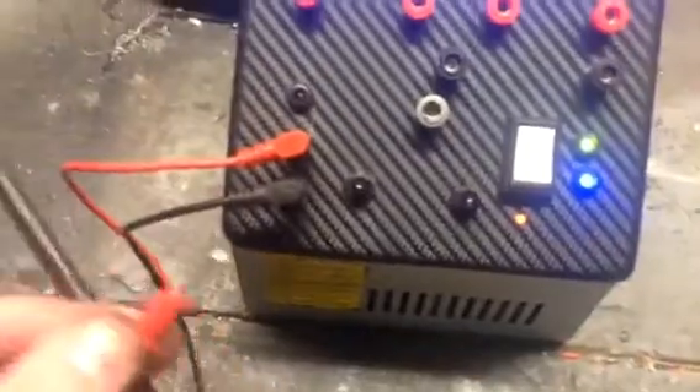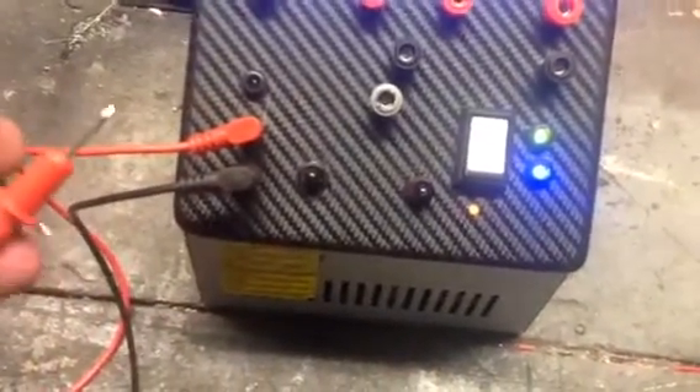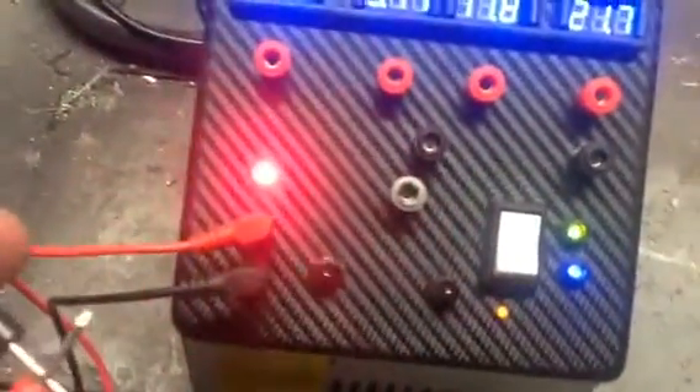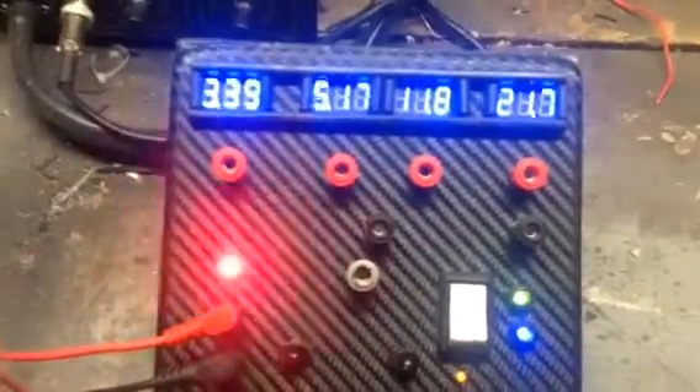I have these on all of my units — this is probably something I use the most. I always have a polarity tester, and that's plugged into there, and you'll see it's both audible and visual.